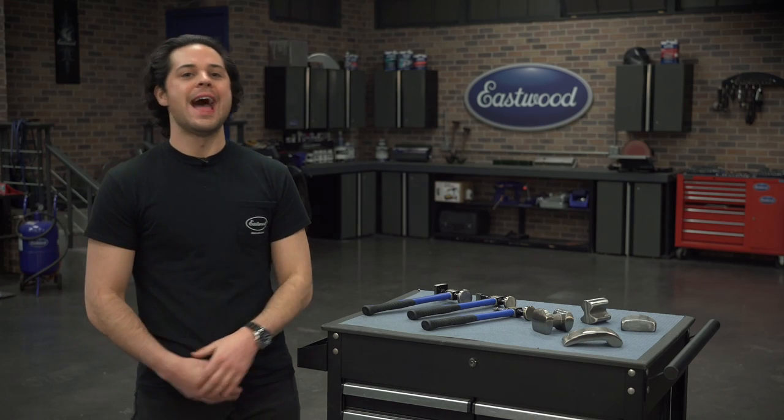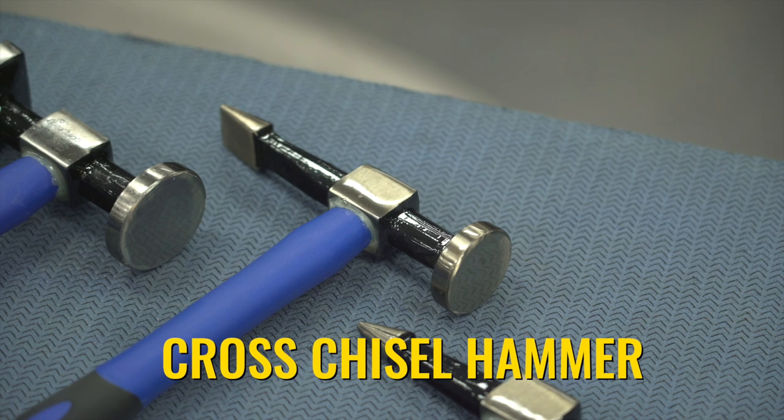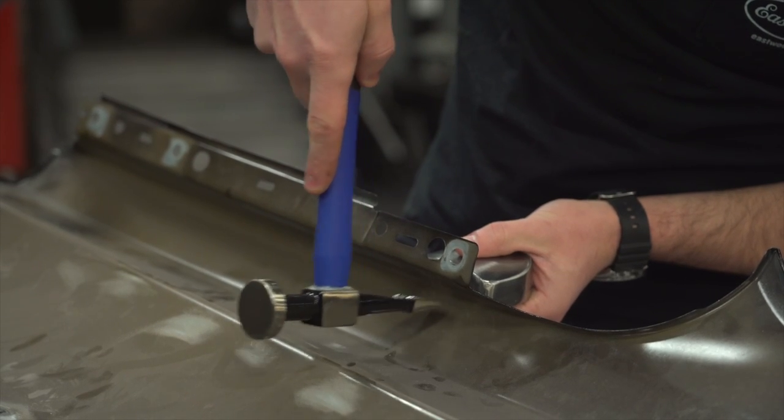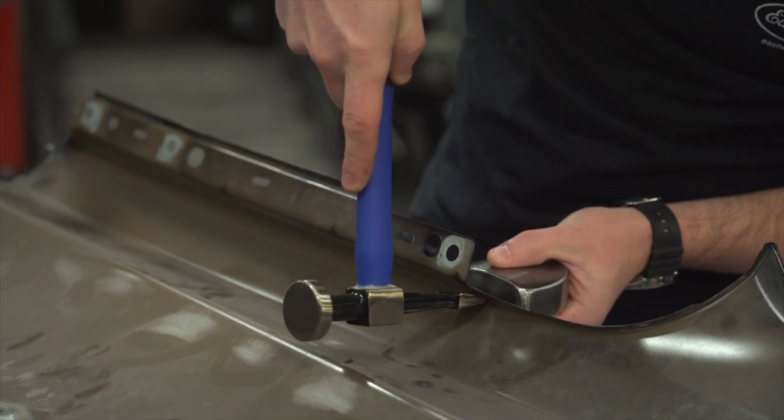The next hammer we're going to look at is the cross-chisel hammer in the middle here. This hammer is super thin, comes to a point in a straight line, which looks just like a chisel. This is going to be great for working into those tight corners and to reinforce body lines or style lines like you'd see down the side of most classic cars.